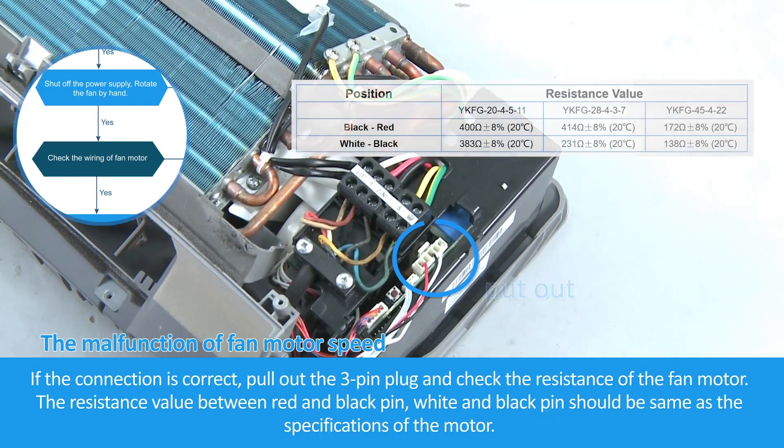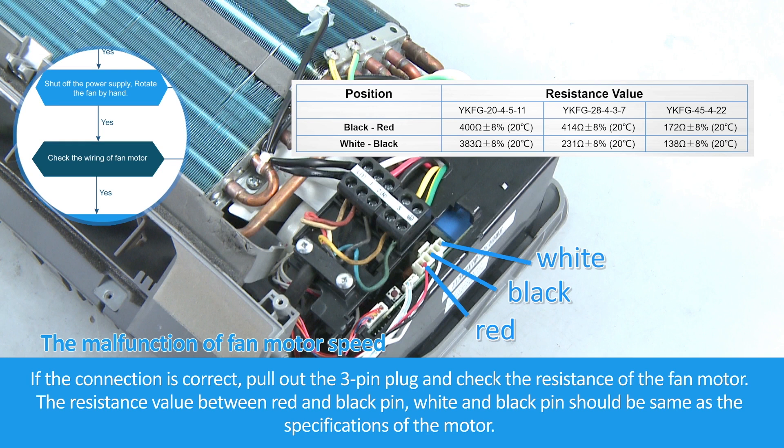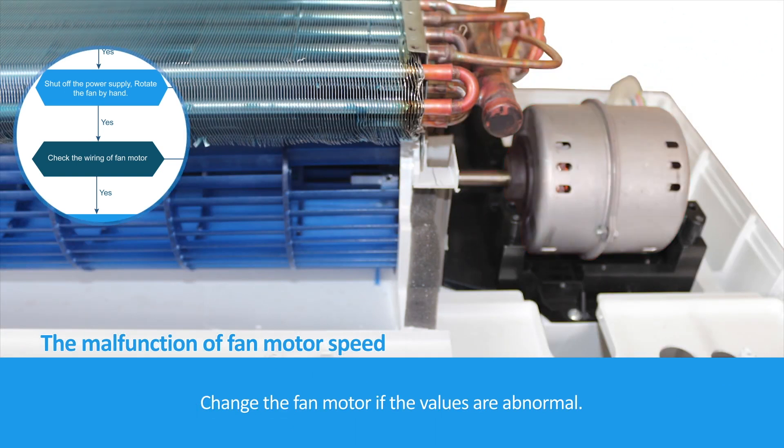If the connection is correct, pull out the 3-pin plug and check the resistance of the fan motor. The resistance value between the red and black pin, and between the white and black pin, should be the same as the specifications of the motor. Change the fan motor if the values are abnormal.